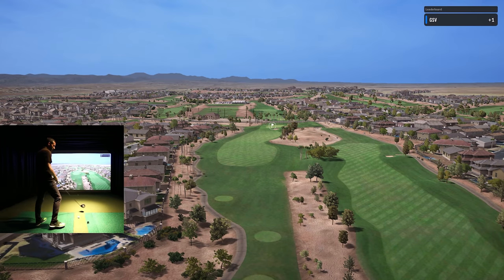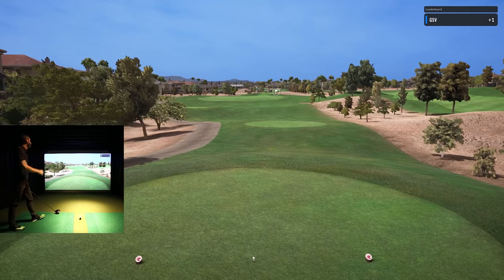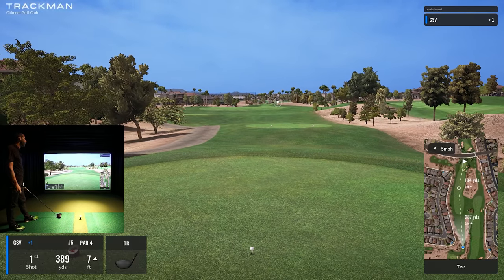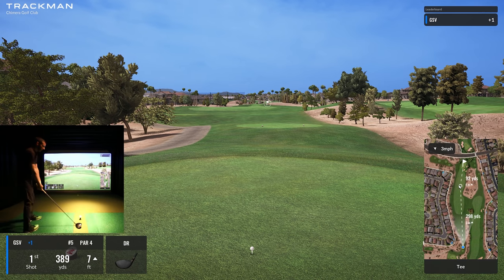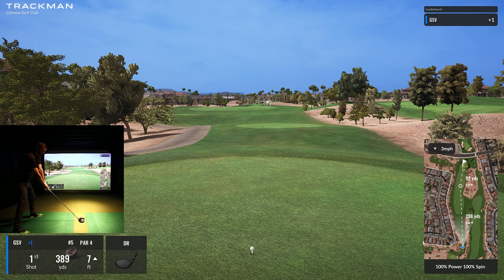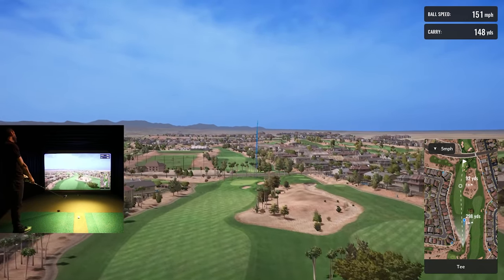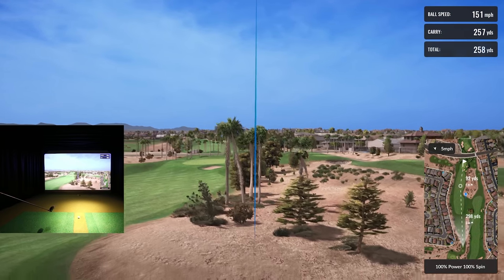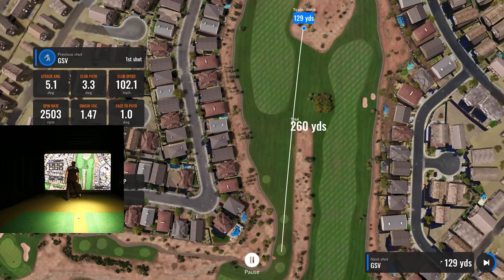See if we can get it in gear and get a birdie — this looks like a good hole for it. It's a pretty straightforward course. I noticed that — I know people like challenging ones, but there are also people who want something nice, easy, and straightforward. I didn't even look up the details on this course. It's a pretty good drive but drew a little — pushed out to the right. Now we're in some trouble — can we squeeze it in between the trees? This was supposed to be our birdie hole.